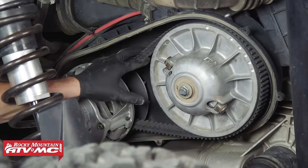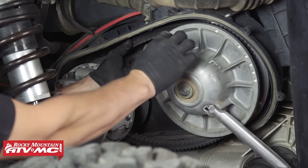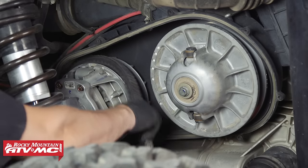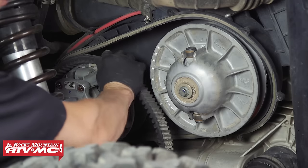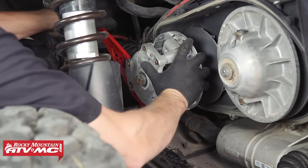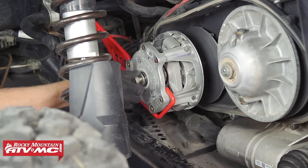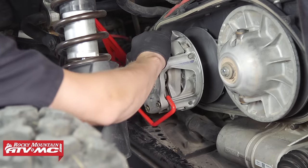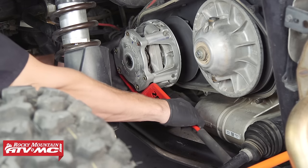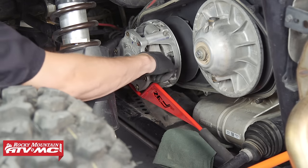Next, we need to remove the drive belt. To do that, we'll be using our clutch compression tool to compress the clutch, then we can begin to work the belt off of the sheave. Next, we can remove the primary clutch using our clutch holding tool and a 21 millimeter socket with breaker bar. Remove the bolt, remove the clutch holding tool, then remount the primary holding tool on the opposite side so the handle is resting on a solid fixed position.